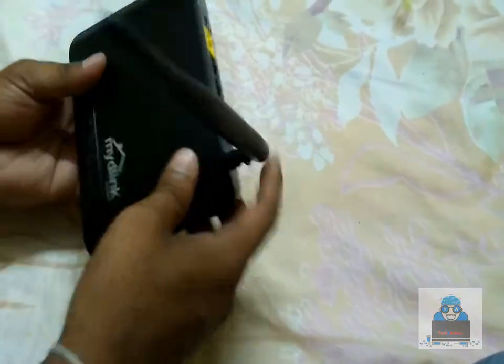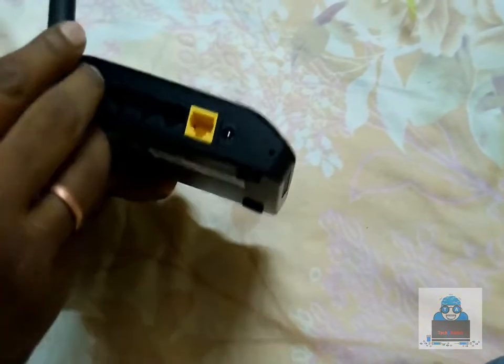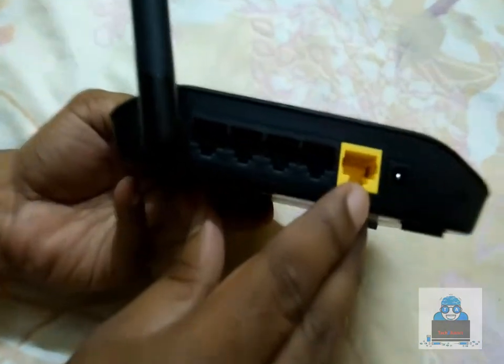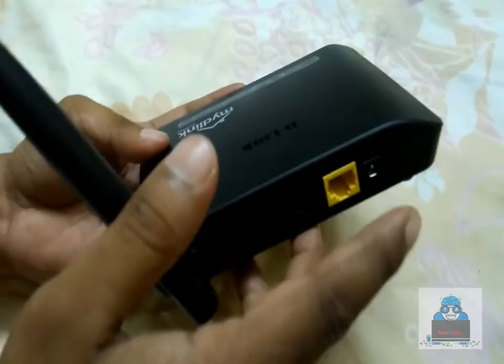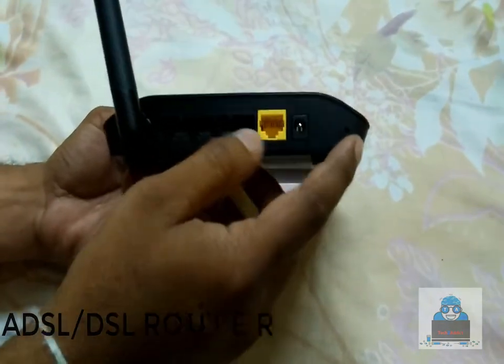This router has a fake route feature. It has one Ethernet port and one DSL port — this is a DSL-based router. It also has RJ45 jack support.